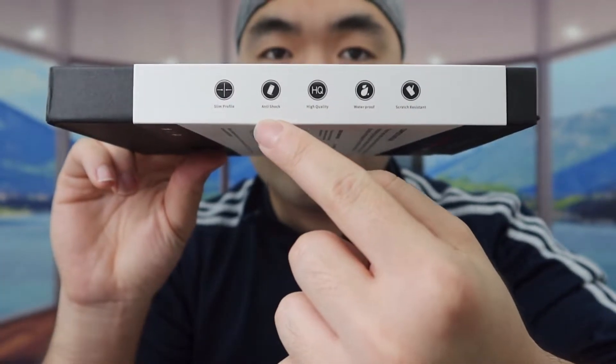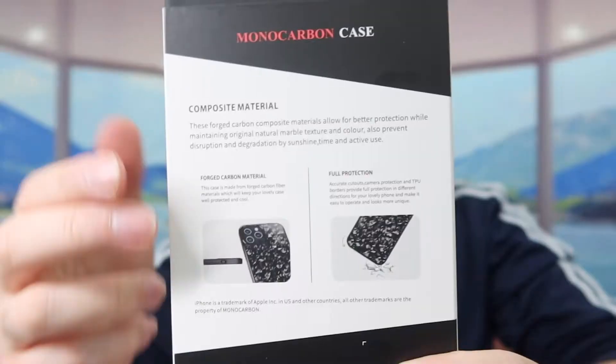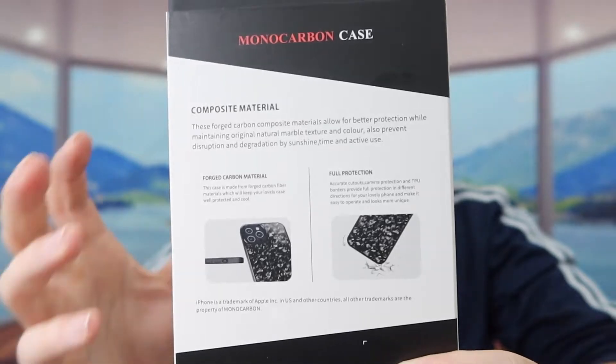On the side of the packaging they mention how it's scratch resistant, waterproof, high quality, anti-shock, and slim design. It's also supposed to have a non-slip material on the side that gives you a very good grip when you hold it.